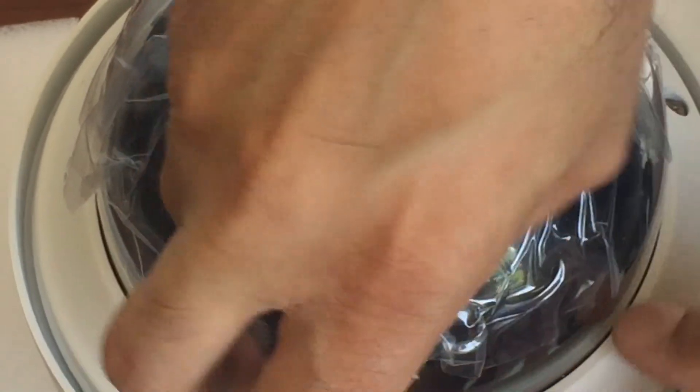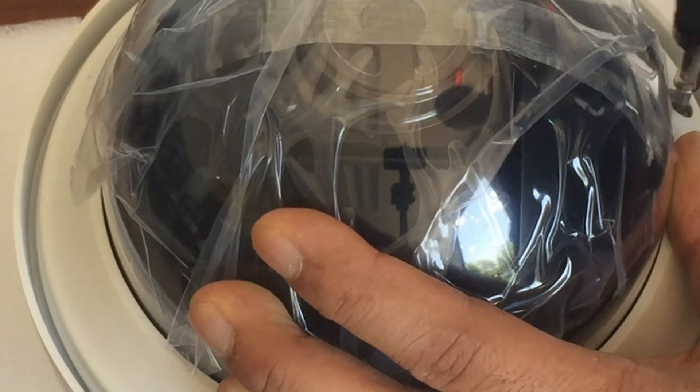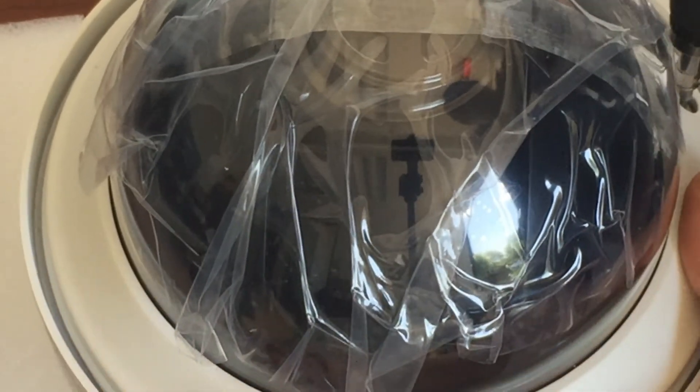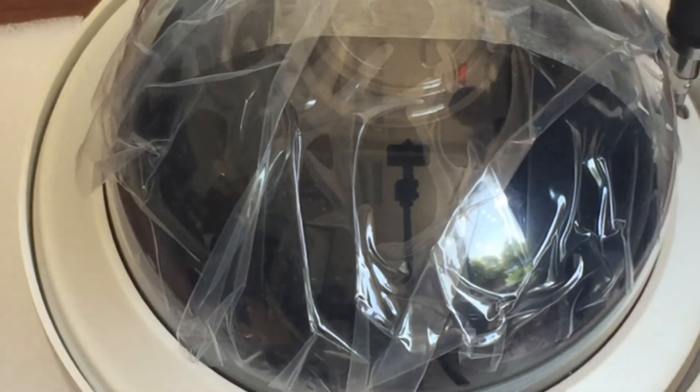Most of the time we make sure that we remove the strap going across before we ship it to our customers, so the customer doesn't have to open the PTZ and mess around with that. And that's pretty much it. Thanks for watching.